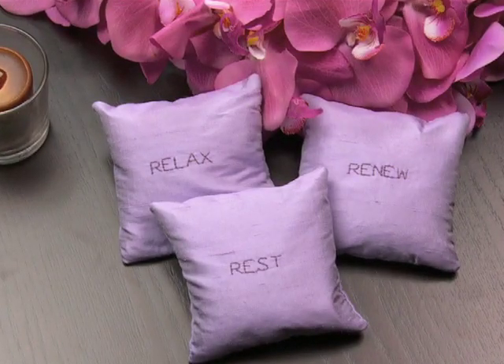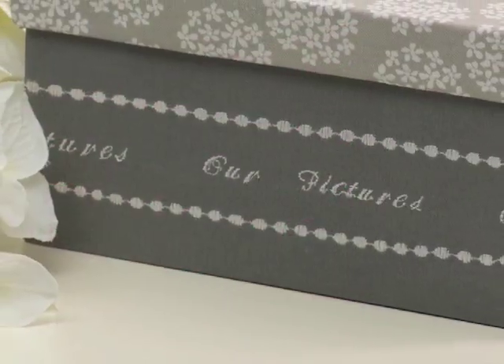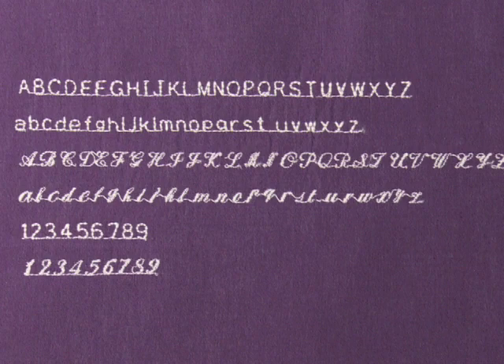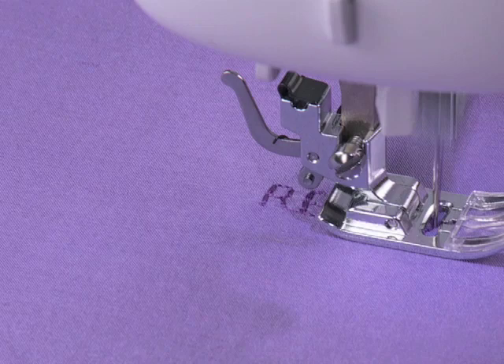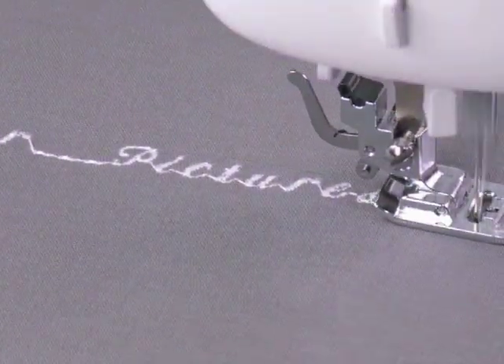This Singer sewing machine not only has essential stitches for basic sewing and decorative stitches for embellishment, it also features built-in lettering in two distinct and popular font styles. You get a block-style font and a script-style font.